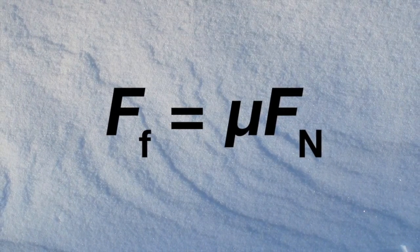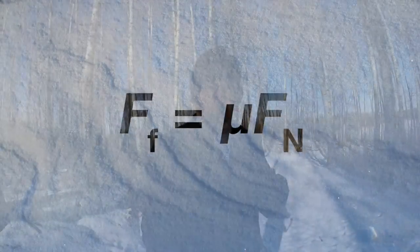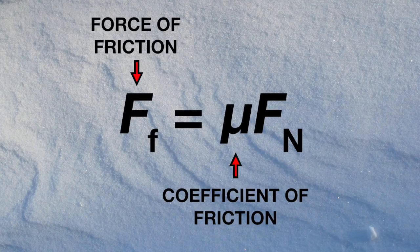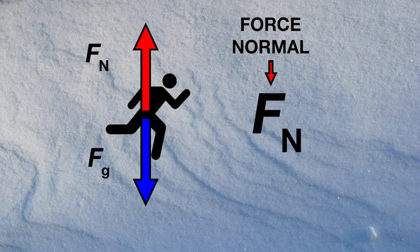The idea behind that rests in how friction is calculated. The force due to friction is equal to the coefficient of friction times the normal force. In formula form: FF = μFN. Now FN is just the normal force — on a flat surface, the normal force equals the force due to gravity, or how heavy you are. So we can't change that; there's nothing we can do there.